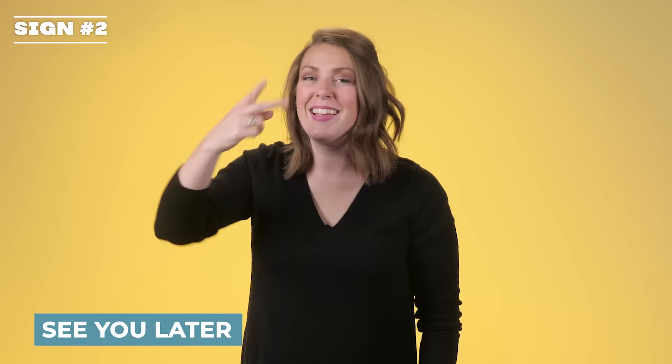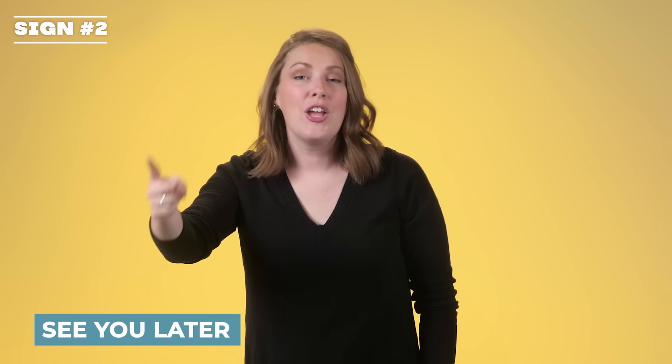See you later. You're doing the sign for "see" and flipping it to "later." See you later.